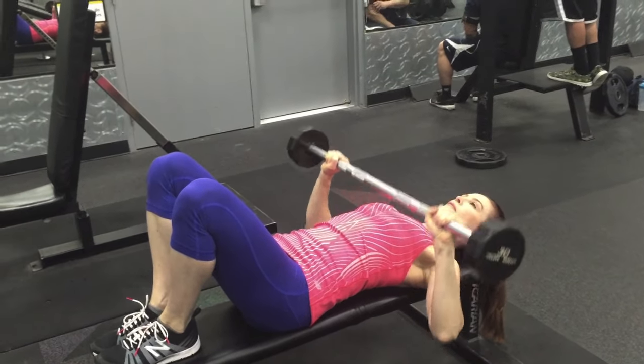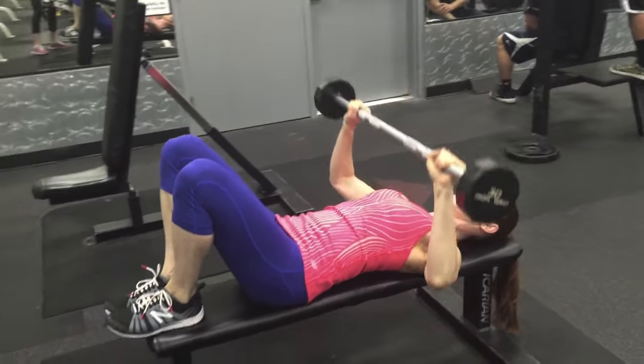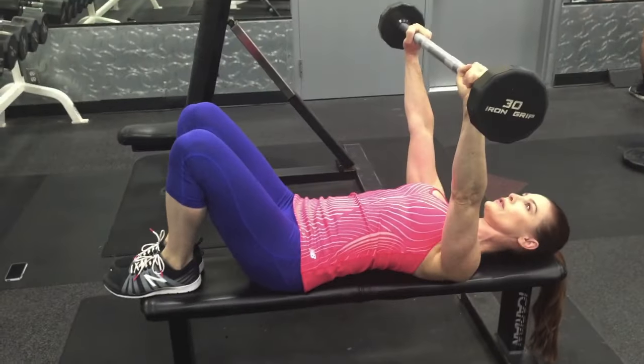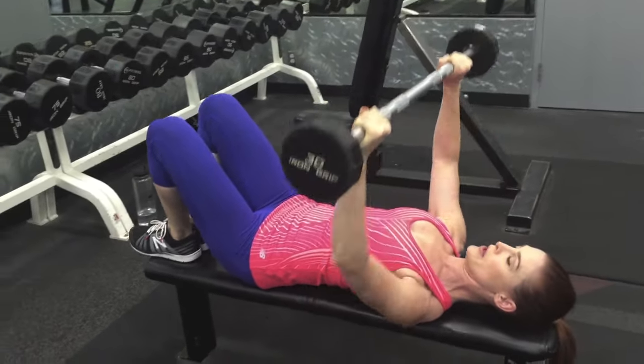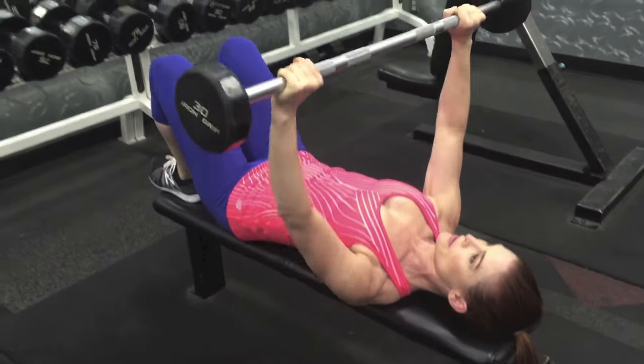Keep your neck relaxed. The bar comes down to about one to two inches above your chest — do not touch your chest. Pause at the bottom and drive through your chest to return the weight overhead. Keep your neck relaxed.